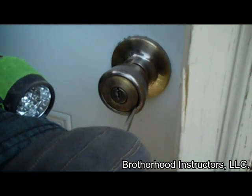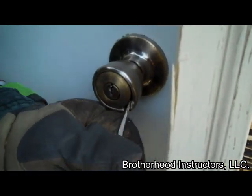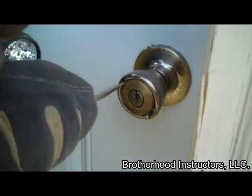Through the lock techniques are a quick and professional method of forcible entry for key-in-the-knob locks. When dealing with investigative or medical responses, these techniques also limit damage to the knob itself, which is quickly and inexpensively replaceable.